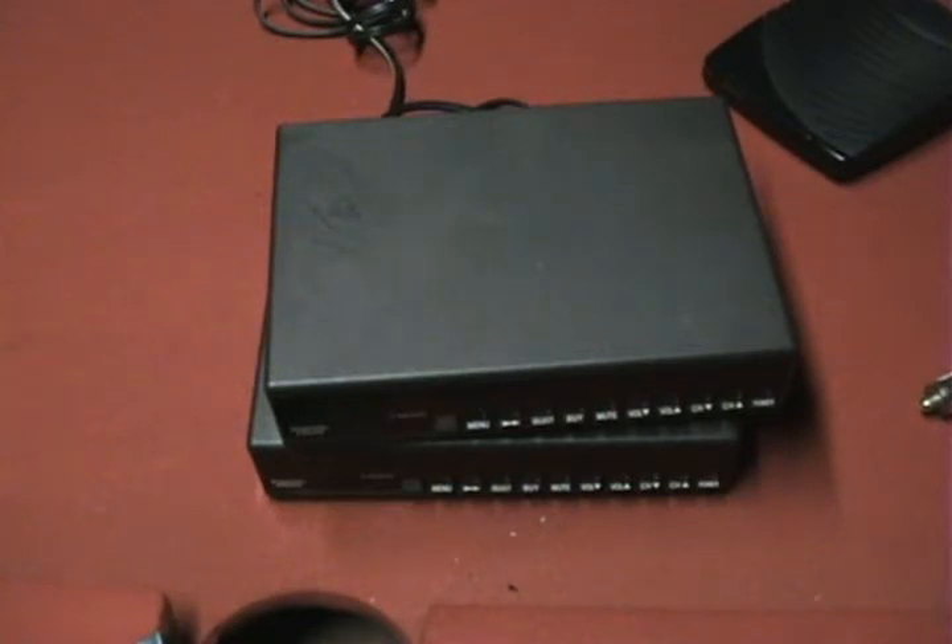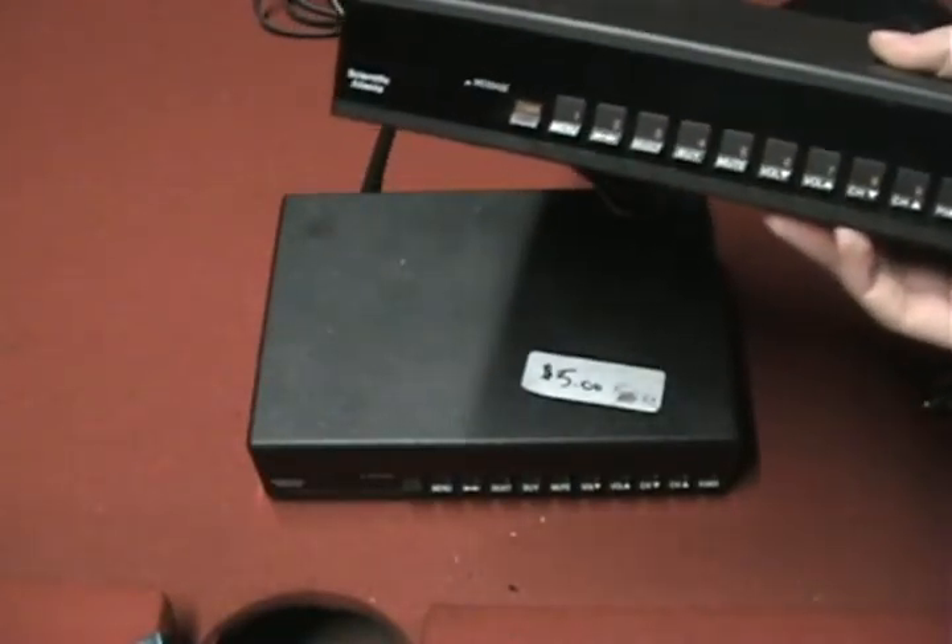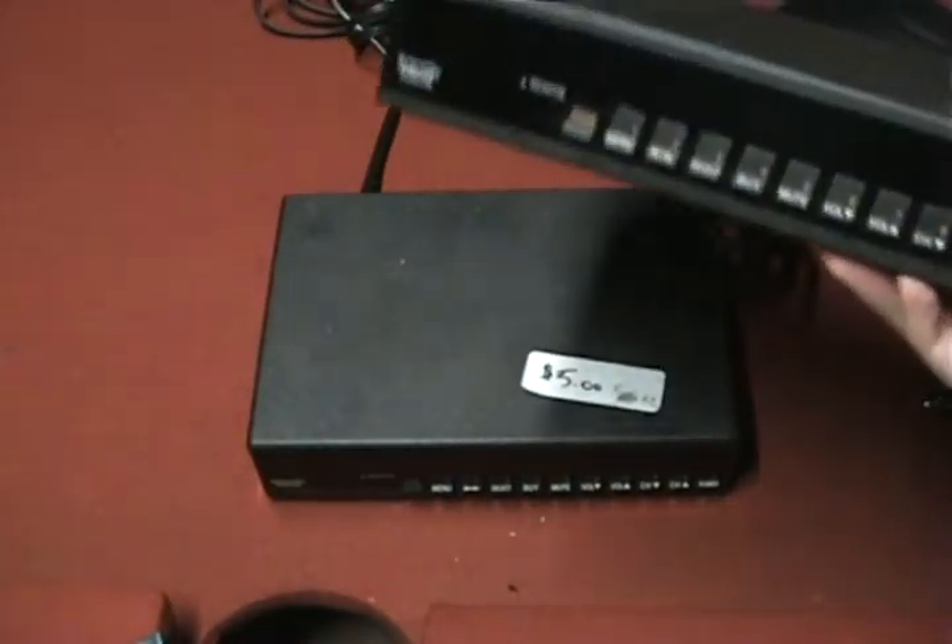The cable company does this by several methods. There's one called inversion, which basically takes the signal and reverses it. There's another one where they mess up the vertical hold, the horizontal hold, and the color hold. Some of these were easily figured out by people, and they could reprogram the chips in these boxes so they could accept all the channels without any of them being scrambled.